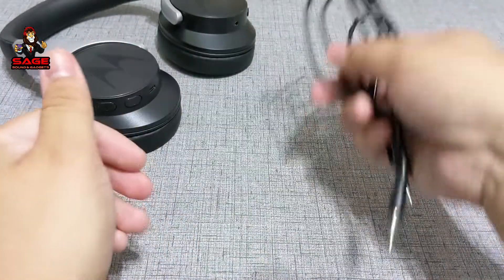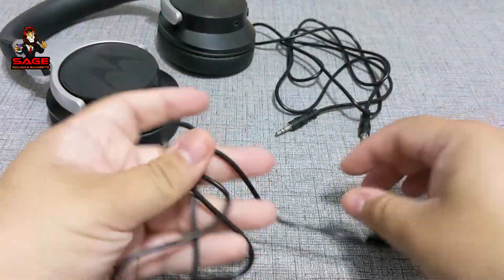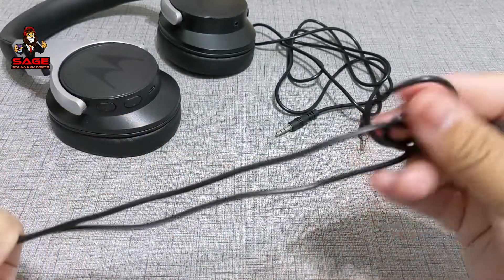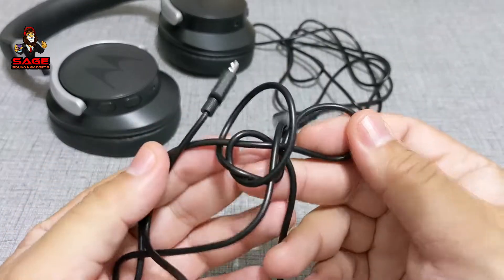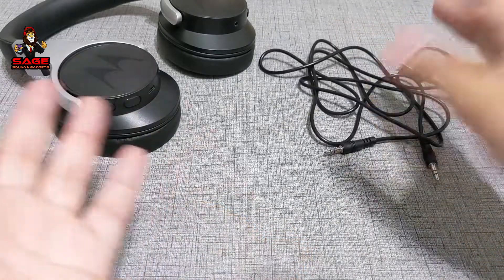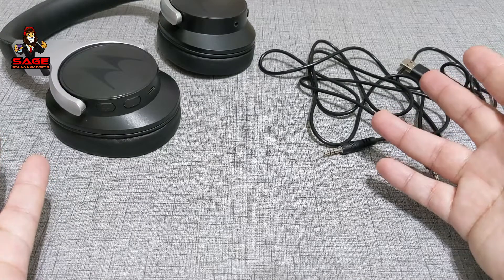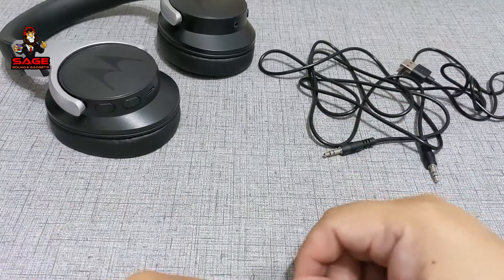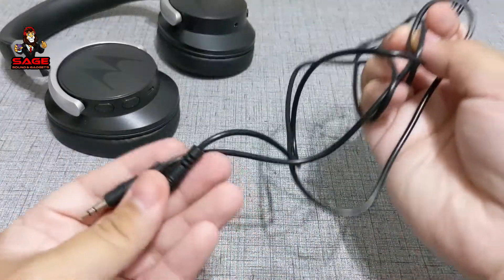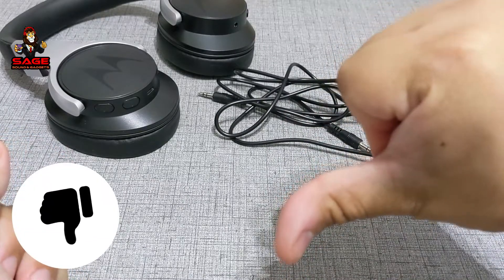This is not a good cable in my opinion. We also get a charging cable, which is micro USB — it is not Type-C. But for $35, I'm not going to kill Motorola for that. The cable is decent and charges the headphones fine. For the accessories at $35, it would have been nice if they gave me at least a carrying bag — that would have been great. But because I don't like this cheap cable, that's the reason I'm going to give Motorola a thumbs down for accessories.